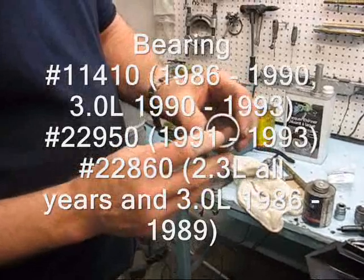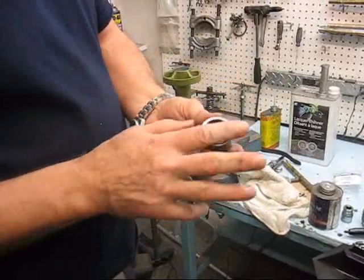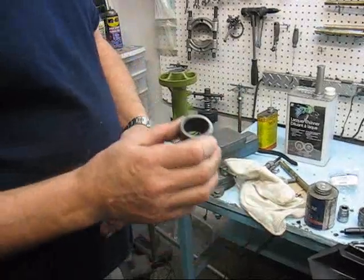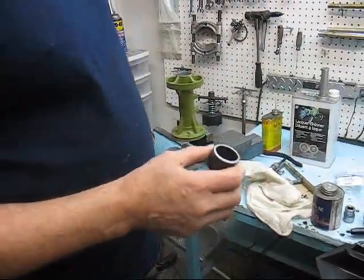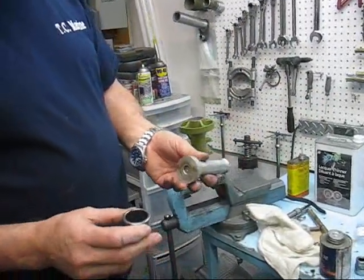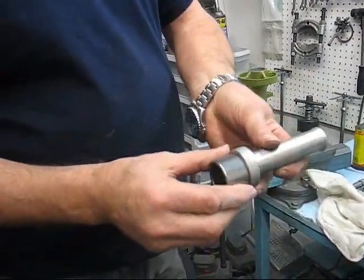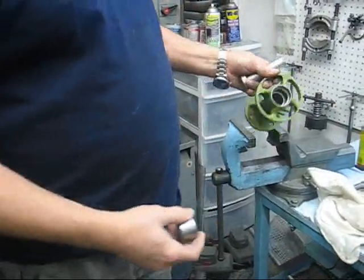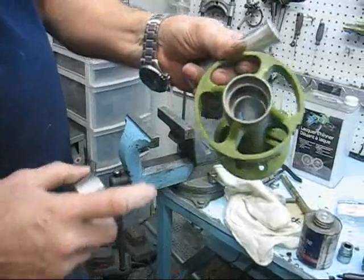It has a rounded edge on one side and a flat edge on the other side. The flat edge is going to face us, and we're going to install it with a seal installer. We simply put it flat against the flat side here and install it into the housing.